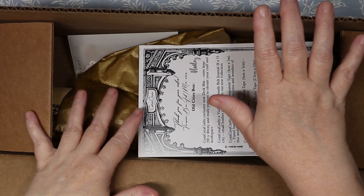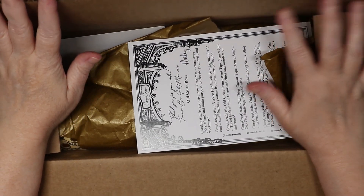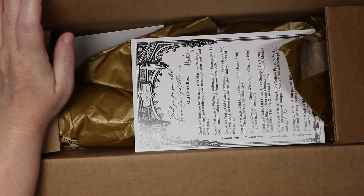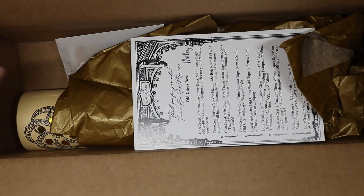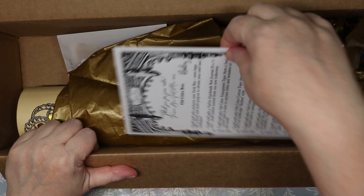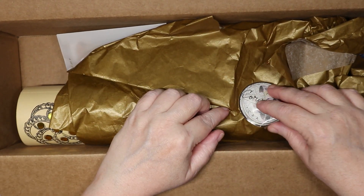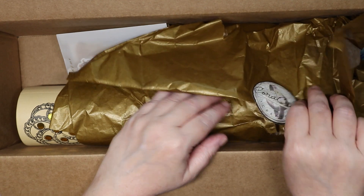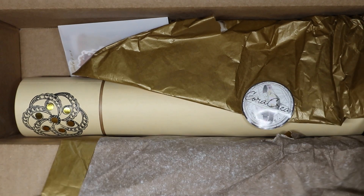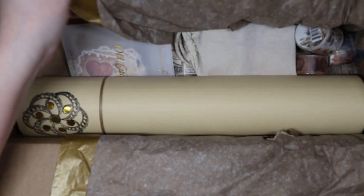Hello everyone, welcome to the channel! Today we're going to be unboxing my Cora Create box — Cora Create Crafts. I went ahead and opened the top because my address is on top. Let's get right into it and see what we got this time. This is the bi-monthly box, their biggest box. It comes with a card that tells you everything that's in the box, which is really beautiful, and then tissue paper and some little sponge stuffing.